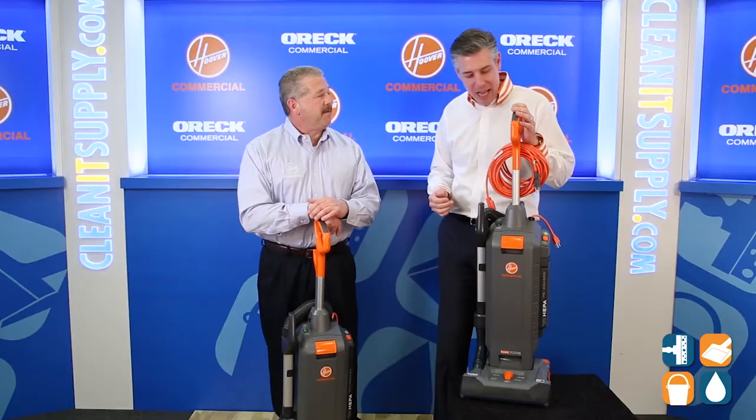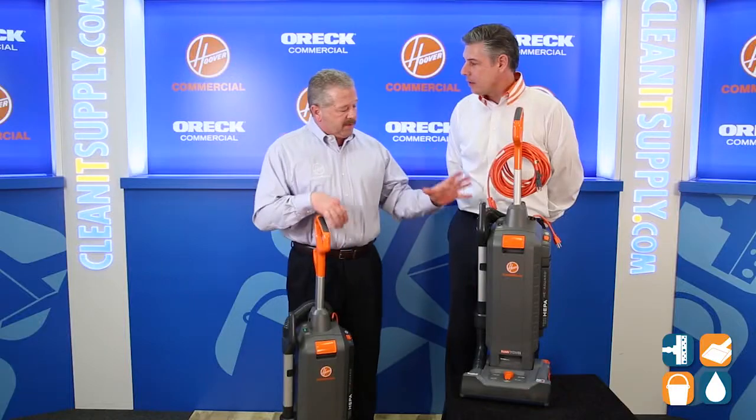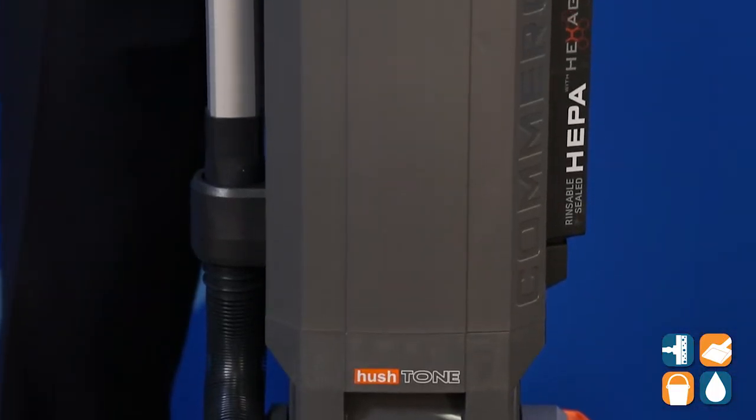Welcome to CleanIt TV. This is our new Hush Tone platform of uprights. We have four models in the line. We have specifically designed this for those folks who need cost saving, quiet, and durability.